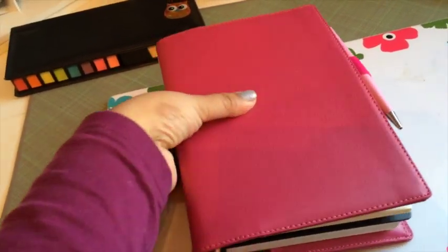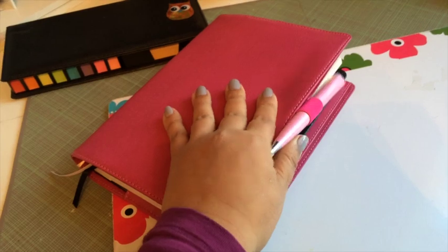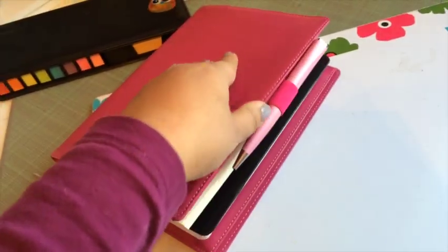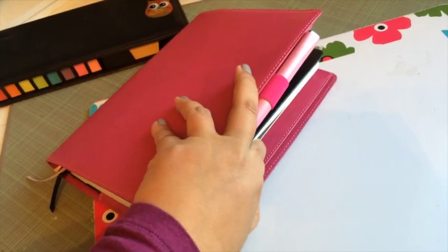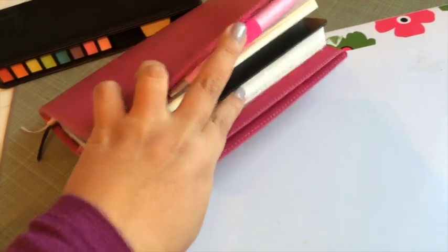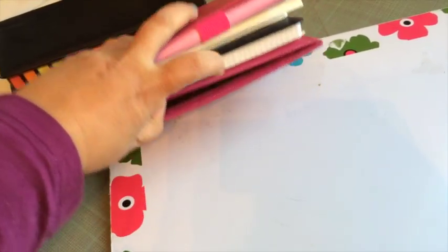So I think I'm going to try that out and see how that works, and that way I have a place for multiple notebooks, note-taking, and journaling. And it's pink, which is really great for me. I love that it has pen loops and lots of different pockets, and it has a little insert for lists and another pocket in here.